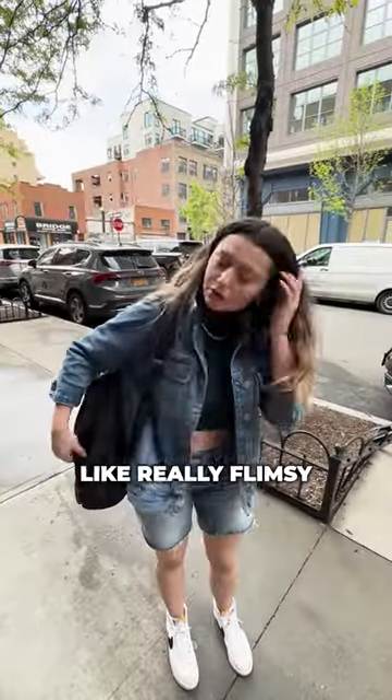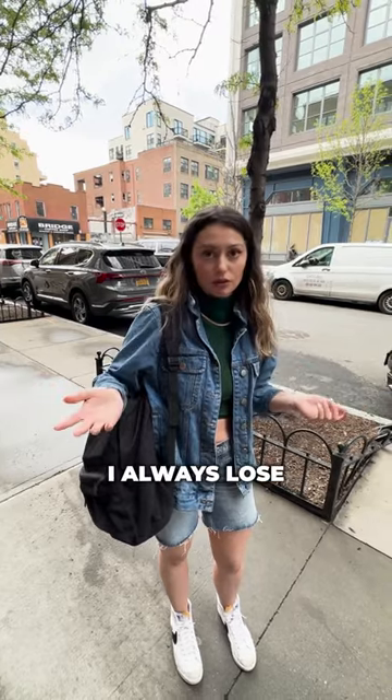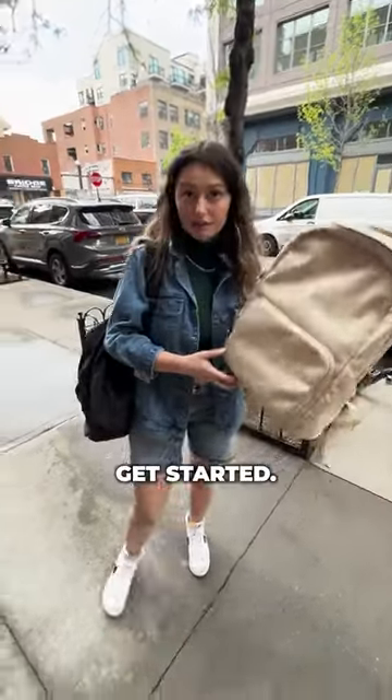Hey, what do you hate about your backpack? It's actually really flimsy and boring, and I'm always digging around because I always lose things. First of all, try this — this is the Barbie backpack. I think it should solve most of those problems, so if you want to just pack your stuff into this bag, we can get started.